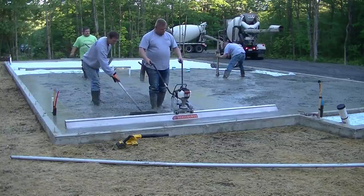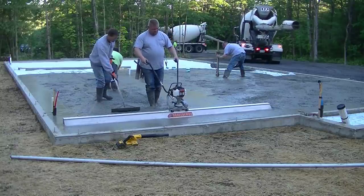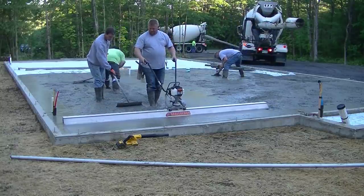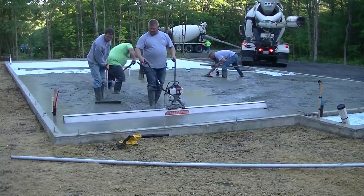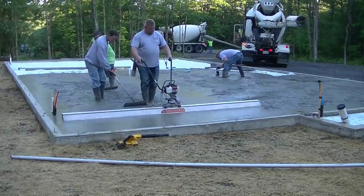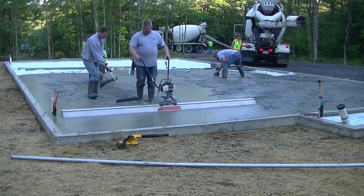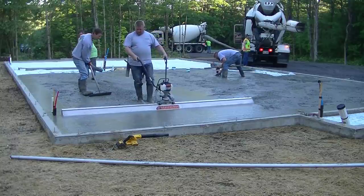Now let's look at the Screed Demon. It's made by MBW, an American-made company — the screed is made right here in the USA. Look at the effort Luke is putting in now: he's basically just standing up straight, giving the screed about half throttle.